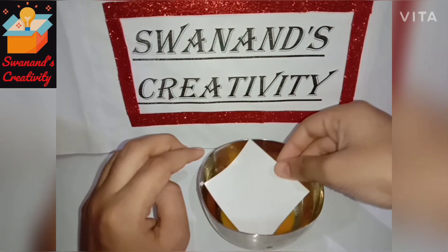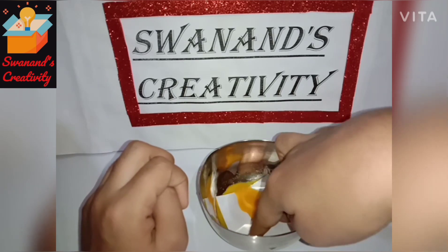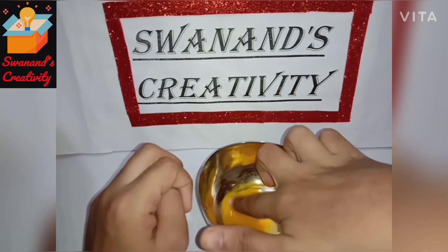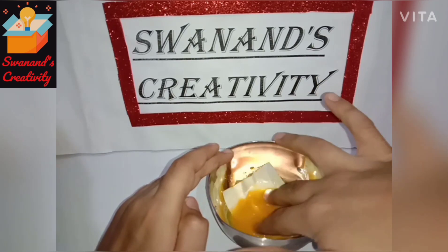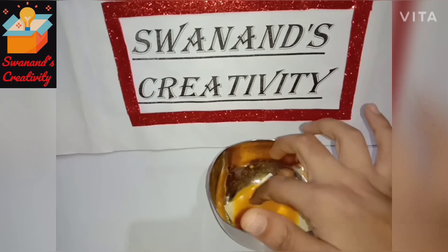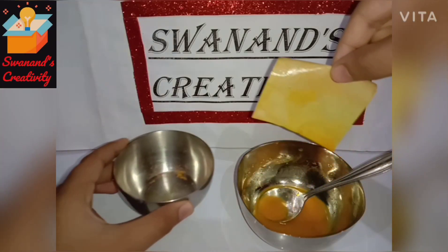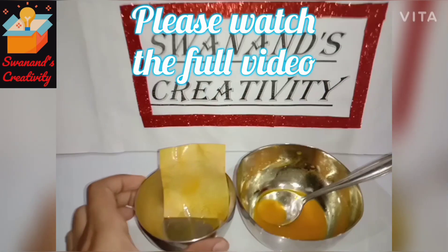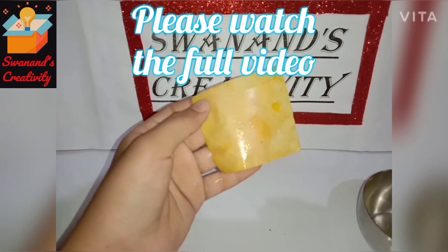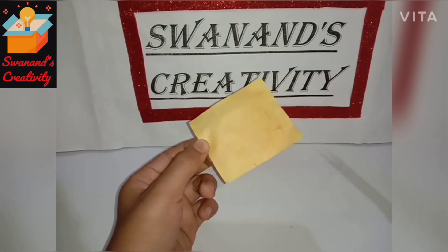Now dip the piece of paper into it. After 10 minutes, remove the paper from the turmeric water and keep it to dry. After drying, make strips of the paper.